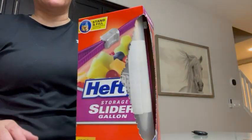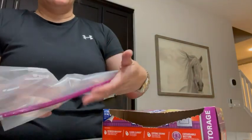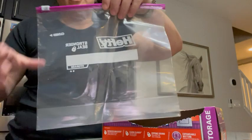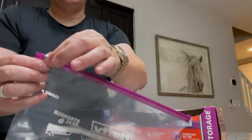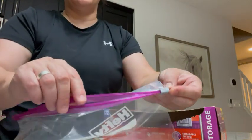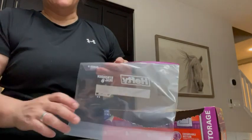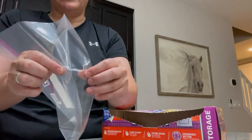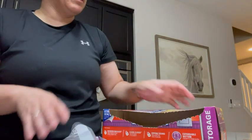I got this large pack of Hefty slider storage bags — it holds a gallon, which is perfect. You can write on here if you want, and it opens and closes very easily. Now it's closed. I like to marinate things in here. It also has a little bit of a gusset at the bottom so that if you have stuff in it, it can stand up a little bit better.